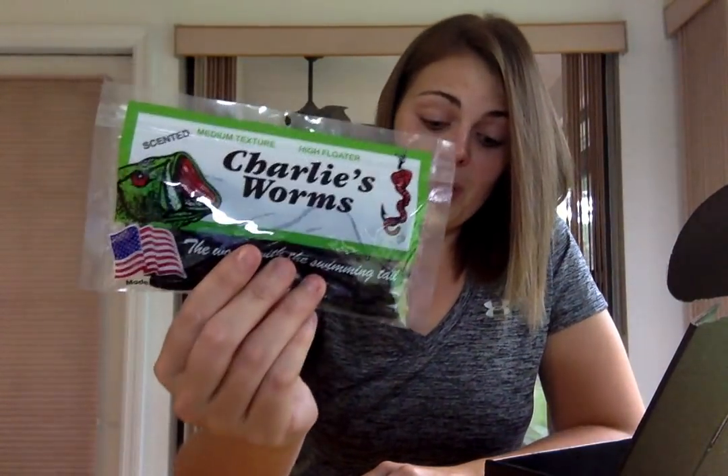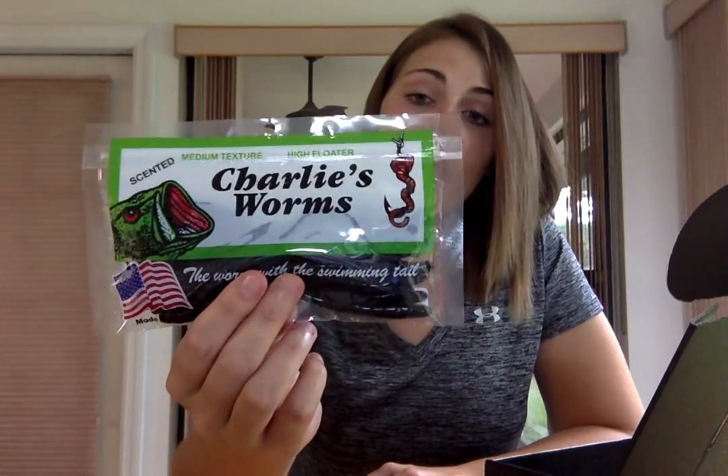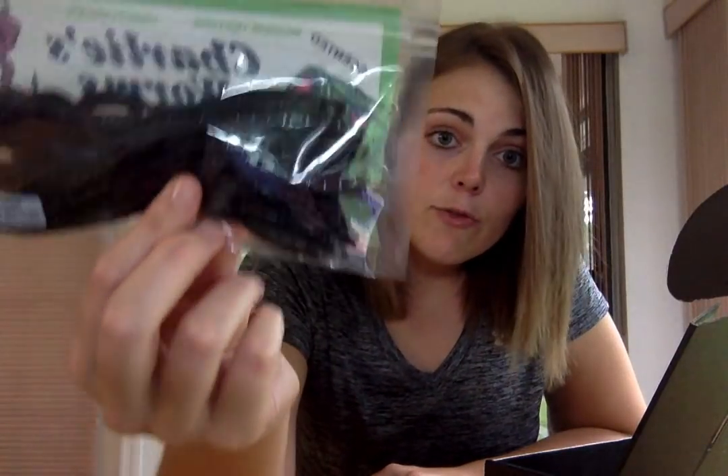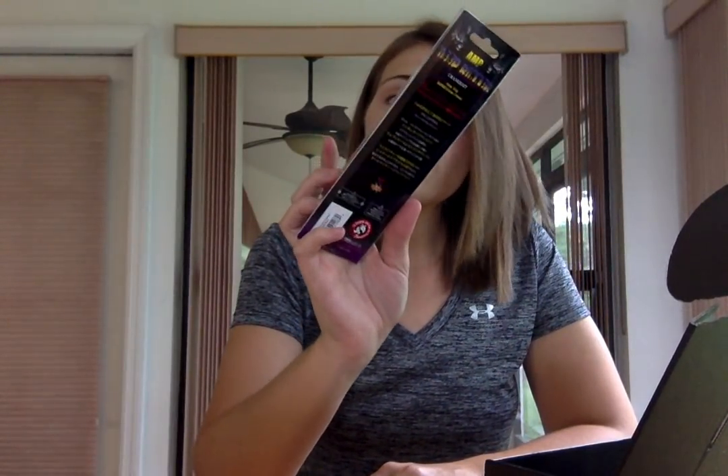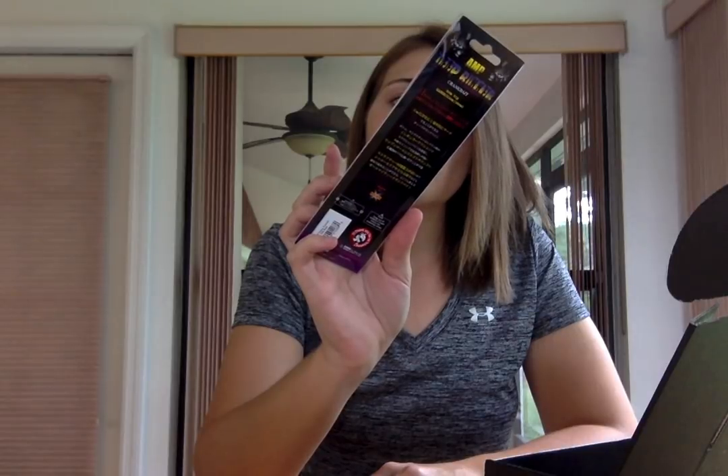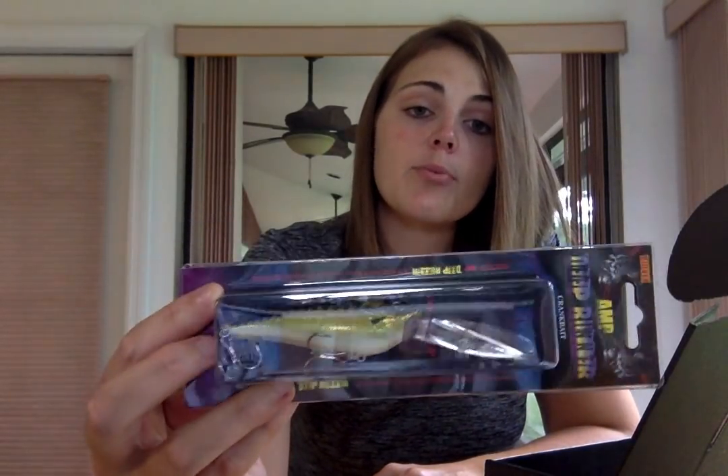See how it's got the shrimp on it? Yep, that's no lie. Next, we have another pack of finesse worms from Charlie's Worms, and I got a full pack because it's in the Pro Box, which is awesome. And last, we have another crankbait from Biovex — the Amp. It's a deep runner. Biovex is a good lure company; they make awesome spinnerbaits. Haven't ever tried one of their crankbaits.